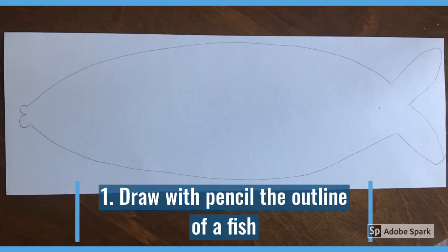The first thing you'll need to do is grab your piece of watercolor paper that is 6 inches by 18 inches and draw a fish — any kind of fish you like. Just remember to try to fill your space. Draw with pencil.